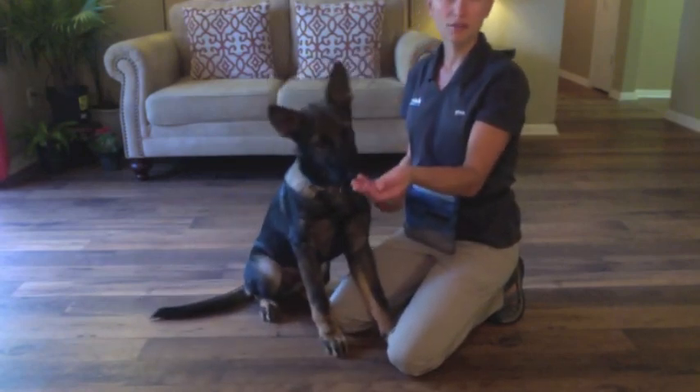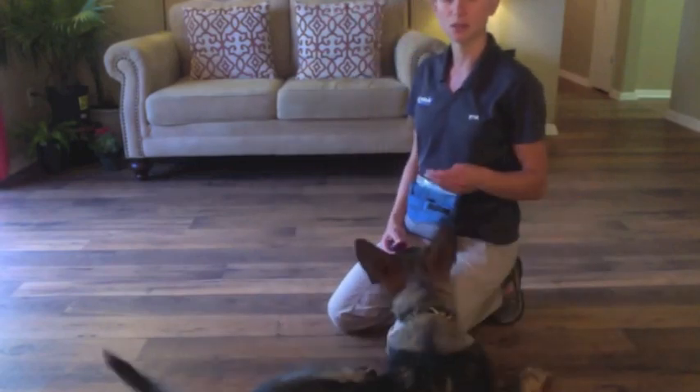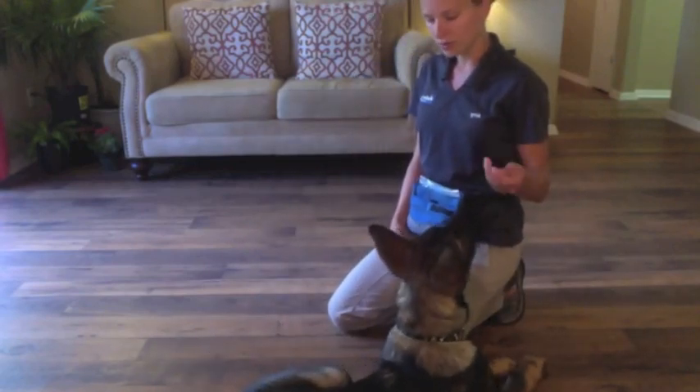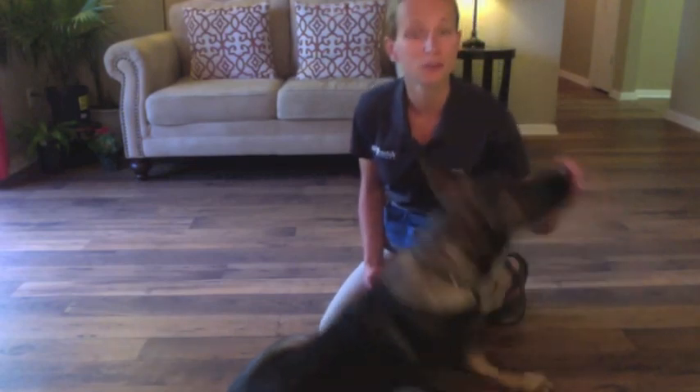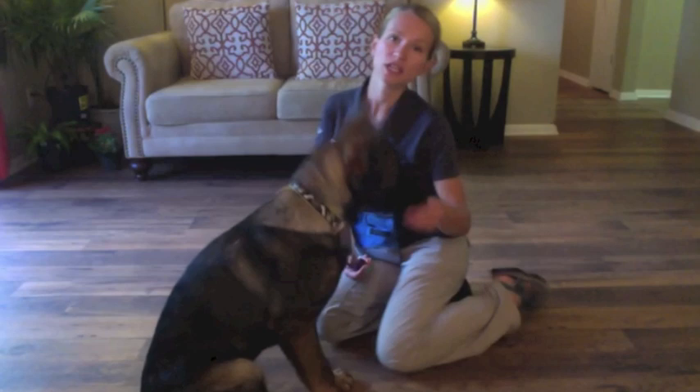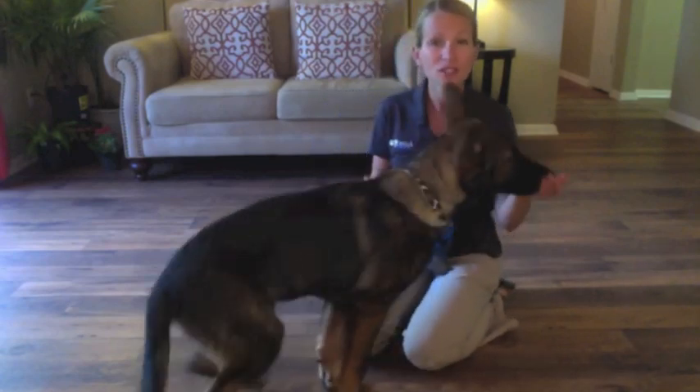He loves treats. All I have is a clicker and his dog food — I'm just using kibble, not actual treats. With this, you're never going to correct your dog. You're never going to tell them no or that they've done something wrong. Because in tricks training, it's supposed to be fun, so there's no reason to give a correction.